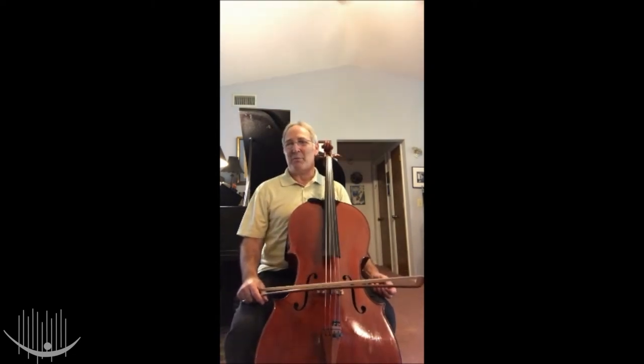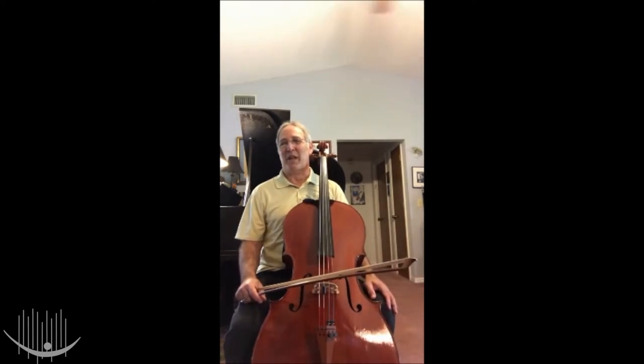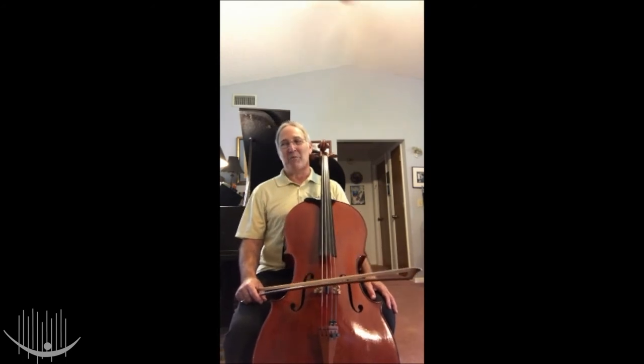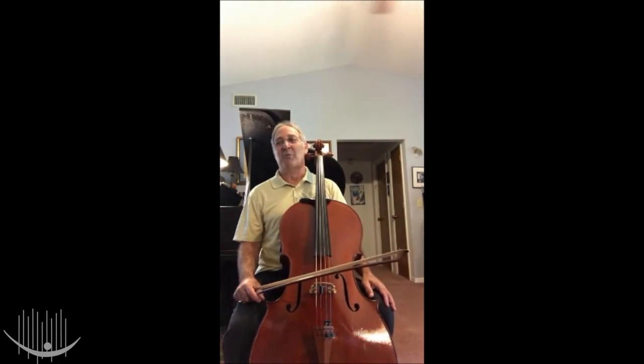I've been playing the cello for many years now, and now I'm a professional cellist. Do you remember what it means to be a professional? That's right — it means I'm an expert at playing the cello and it's my job to play the cello in the symphony. In fact, I'm the principal cellist, which means I lead the cello section and help coordinate with the rest of the string section.